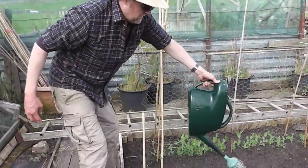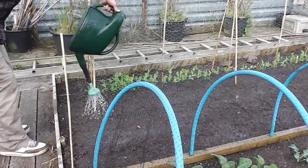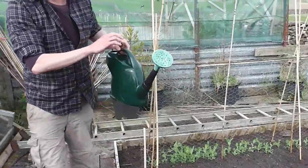So that's it all done now, all nematoded up. I'm just going to leave a little tiny bit in for my little Frankenstein thing which I will now show you.